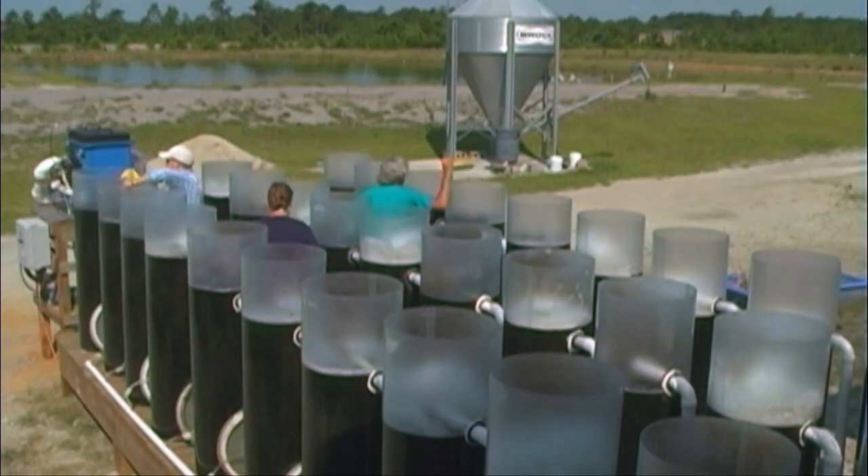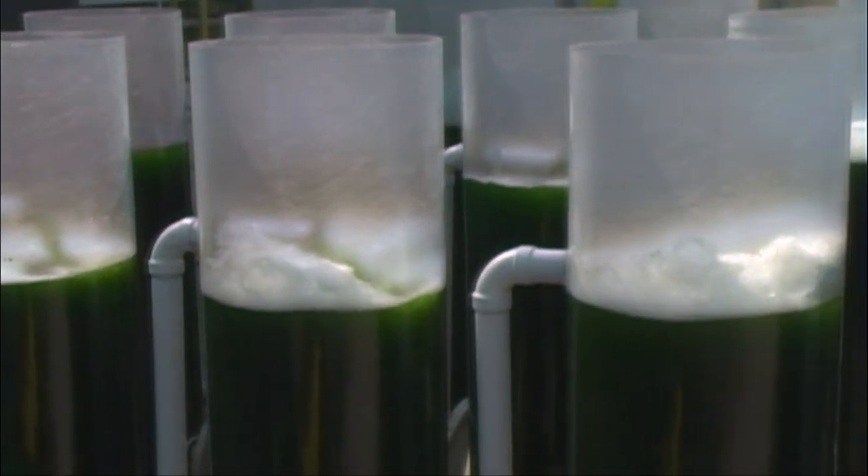The algae are harvested using a rotating drum filter with a filter size of one micron. The filter is easily able to remove the algae, which are four microns in size.